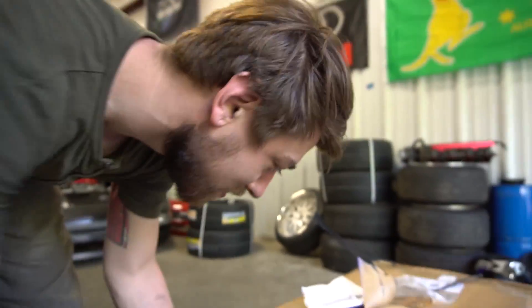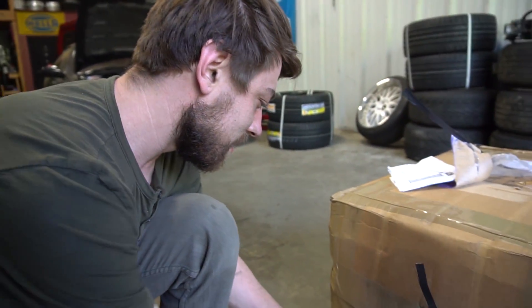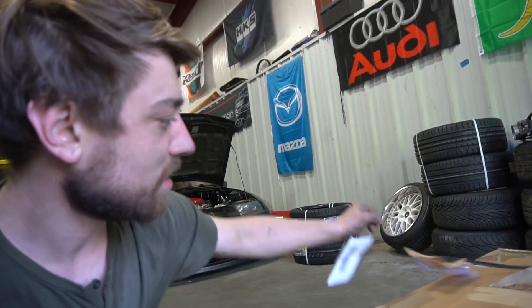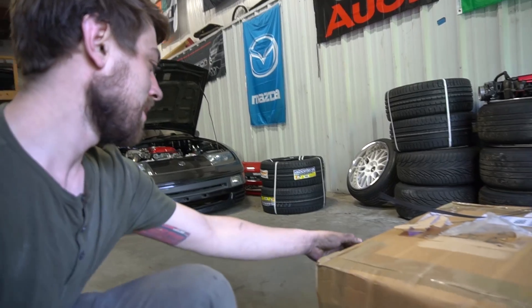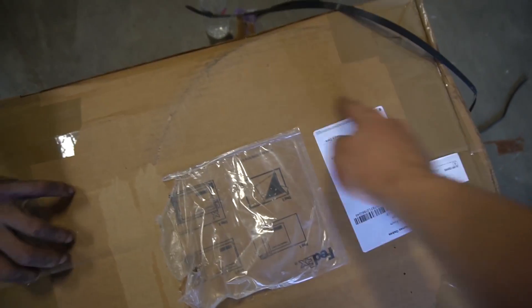All right, what do we have here? So Brad literally just went to the UPS store before they closed because a package came in and we have no idea what it is — and it's huge. This is unexpected, so we're gonna open it because we're all curious. I can see something round right here.